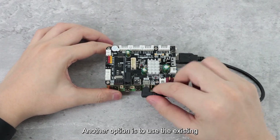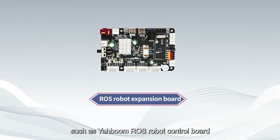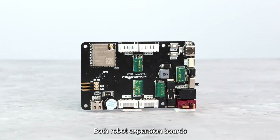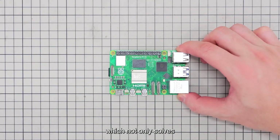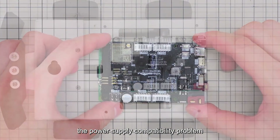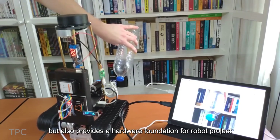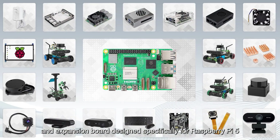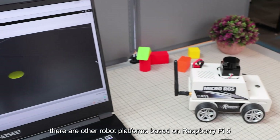Another option is to use an existing Raspberry Pi 5 robot expansion board, such as the Yahboom ROS robot control board and Microris robot control board. Both robot expansion boards are optimized for Raspberry Pi 5, which not only solves the power supply compatibility problem but also provides a hardware foundation for robot projects. In addition to power boards and expansion boards designed specifically for Raspberry Pi 5, there are other robot platforms based on Raspberry Pi 5.